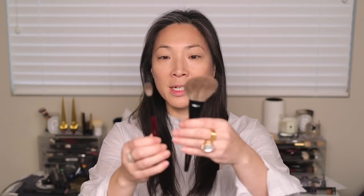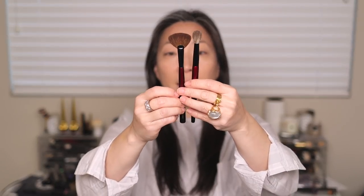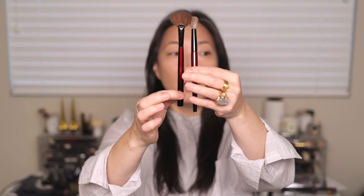Just like her Pro Eye set, these handles are tapered — they get a little bit thinner at the end, which is different from her fundamental set or the brushes that belong to her fundamental line, where those remain fairly thick. I'm going to talk about each brush, demo each brush individually, and then compare them with similar brushes in my collection, discussing the pros and cons.